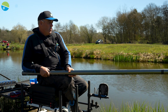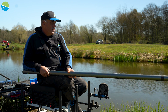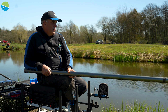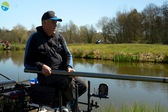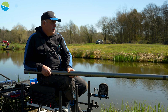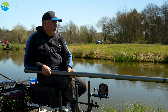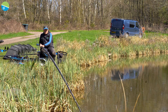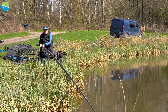The pole I'm using here at the moment is a Superium X20. And what a bit of kit it is. It's 14.5 metres, comes with a great package of four top kits — two power tops, one F1 top two, and also a match kit with the pole. I'm fishing 14.5 metres true length down the edge. We've got a bit of scum blowing in there and you need to get down there to catch the fish.